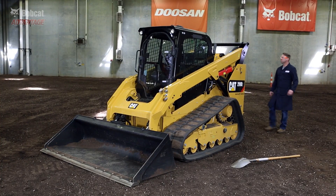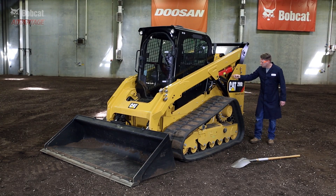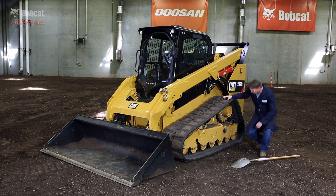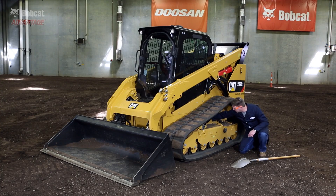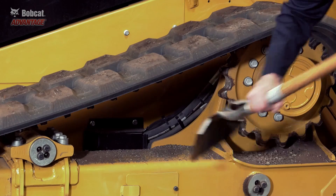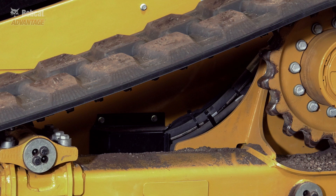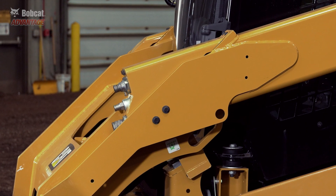Let's look at the Caterpillar. They too have exposed hoses at the rear of the machine. They also route many of the hoses inside the arms, which is a location that can get pinched by debris when raising or lowering the arms. But the biggest concern is the hoses located behind the tracks. This location increases the possibility of damage from debris or an operator using a shovel to clear out dirt or mud from the undercarriage. Even a simple piece of rebar can take you down for the day. They do, however, do a good job of running their hoses inside the lift arm.